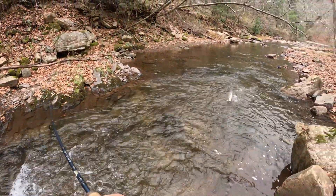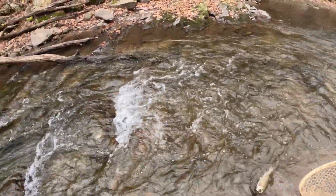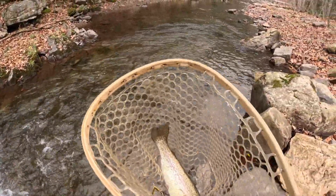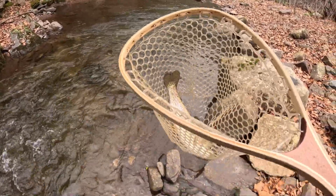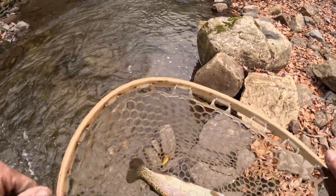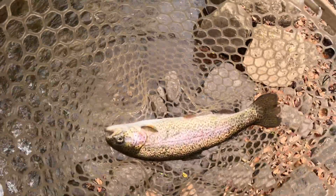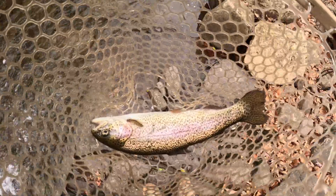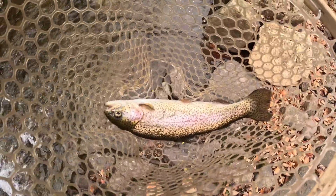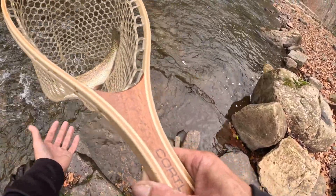Fish on. Oh, that's a pretty rainbow. Come here Bubba. Beautiful. Hook's done come out. Absolutely beautiful rainbow. Caught him off a brown hackle, Joe Sly. Yes sir, let's get them back in the water. That's a fatty. Yes sir.